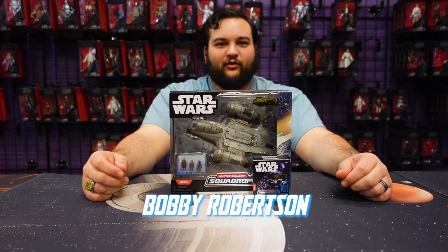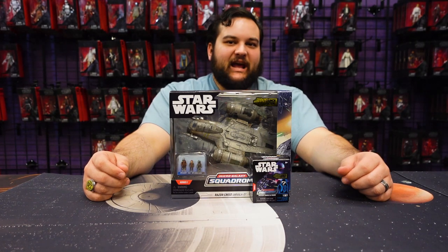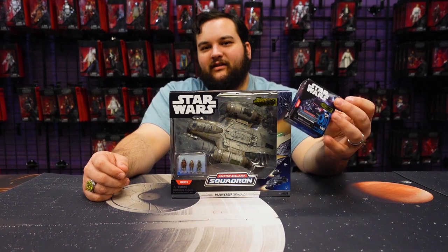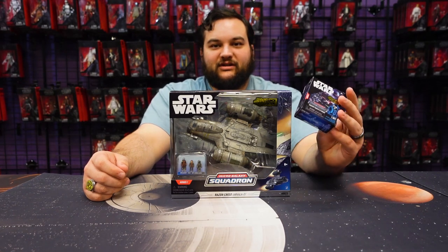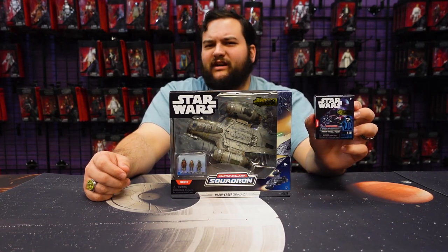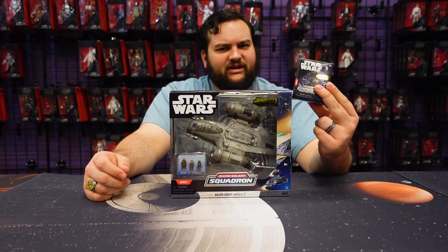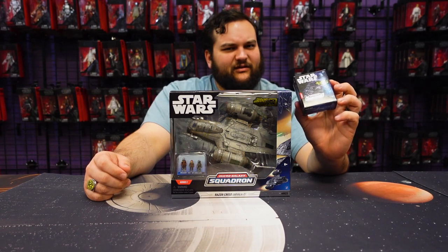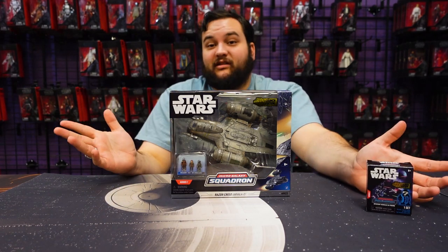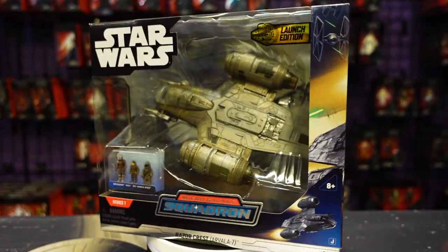Hello there, Star Wars fans, and welcome back to another Rebelscum.com video review. Today we're reviewing the new Jazwares Razorcrest from the Micro Galaxy Squadron, as well as the mystery mini from Series One with the Mandalorian and the swoop bike inside — which is also really cool and very interesting. I have some interesting things to say about this one.